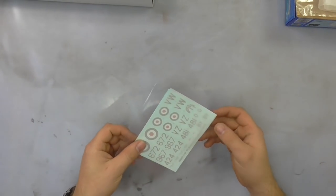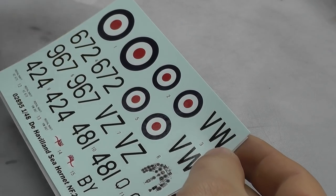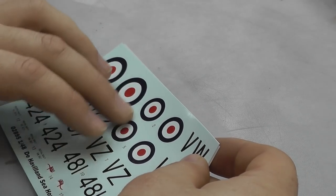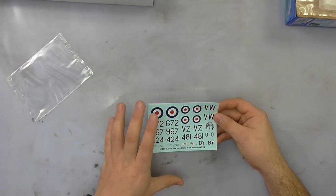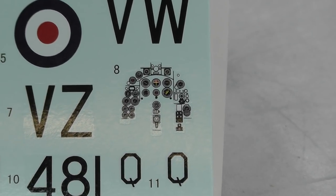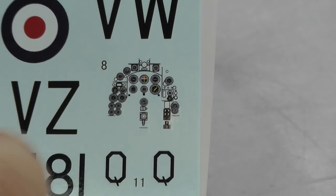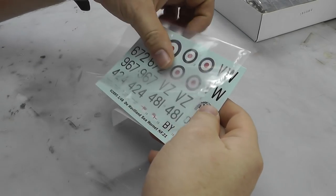Moving along to the decals. There aren't many, but what we do have they have a glossy finish. They do feel like they're on the thin side, but I've got a feeling they'll go down pretty nicely in registry. The colours are good. We do have our instrument display panel decal which really does look well detailed, and from what I've seen of the instrument display panel in plastic, this will go really well with it.